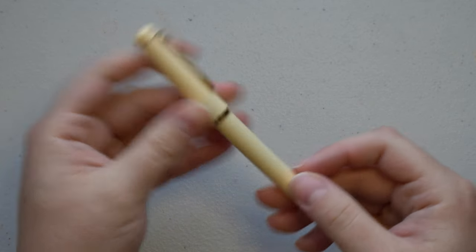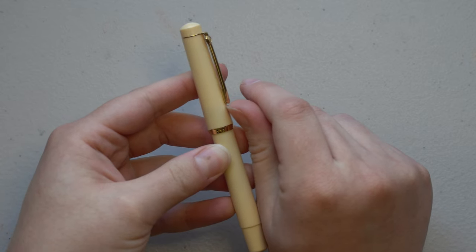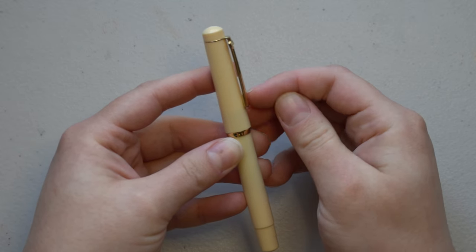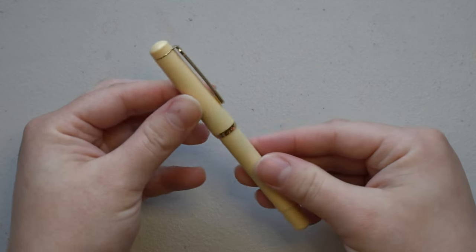It does have a nice clip. I wouldn't say it's super springy but it will definitely clip on to probably whatever you want. Maybe a little tough with a little lip there to get off of something like a t-shirt if you're clipping it to your shirt.